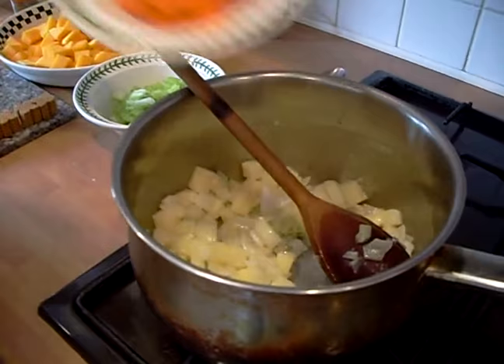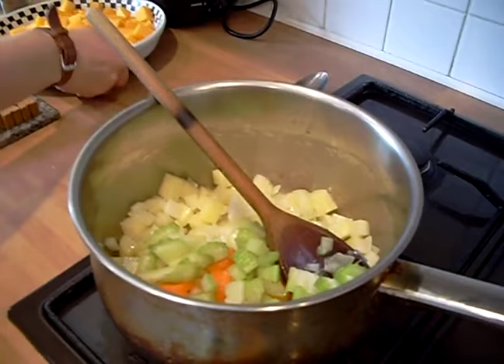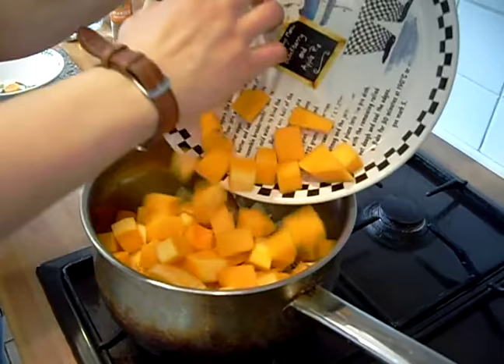It's been on for about five minutes. Now what we're going to do is just throw in your carrots, your celery, and your butternut squash. And same again — just sauté it for about ten minutes and then we'll get back to you.